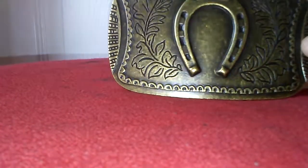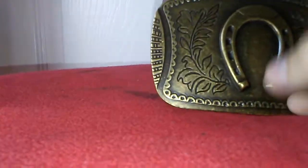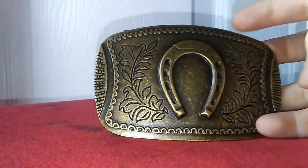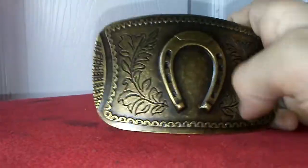Hello everybody, Mad Mystery here, welcome back to another video. Today we are going to be looking at the Uncharted 3 Collector's Edition belt buckle. It's actually really nice, and right when you see it, you see a horseshoe and some leaves.